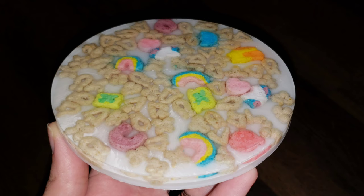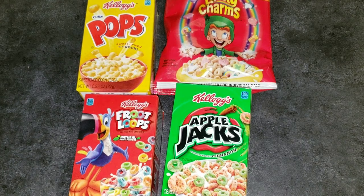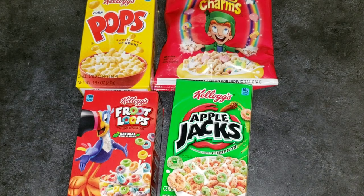Hi everyone, it's Tish with Naptime Creations. Welcome back to my channel. Today we're going to be making these fun cereal and milk coasters — or milk and cereal coasters. Which way do you guys like to say it? Let me know down in the comments.